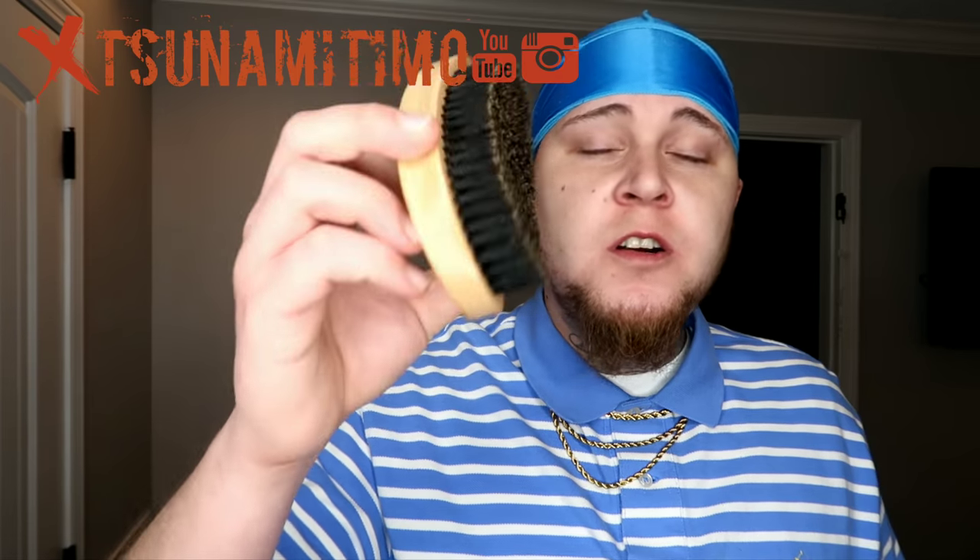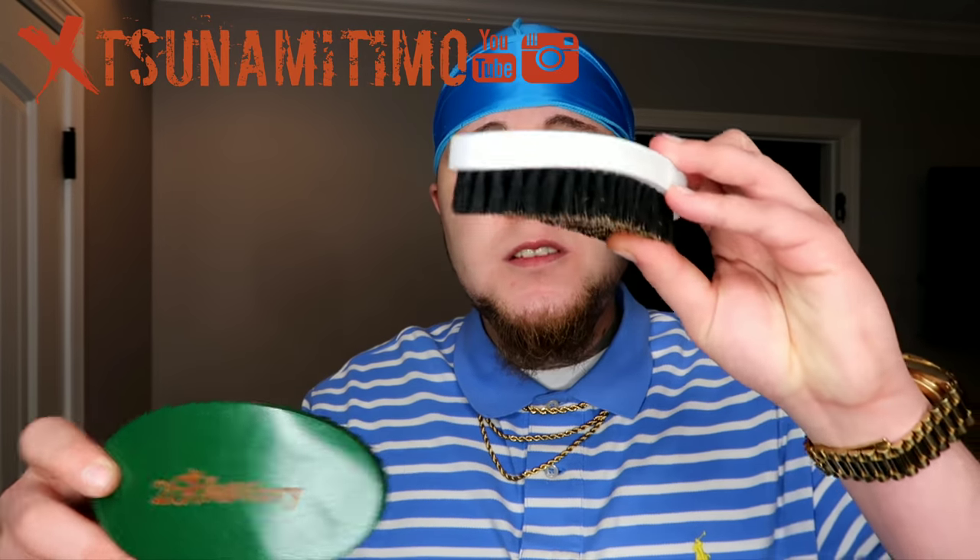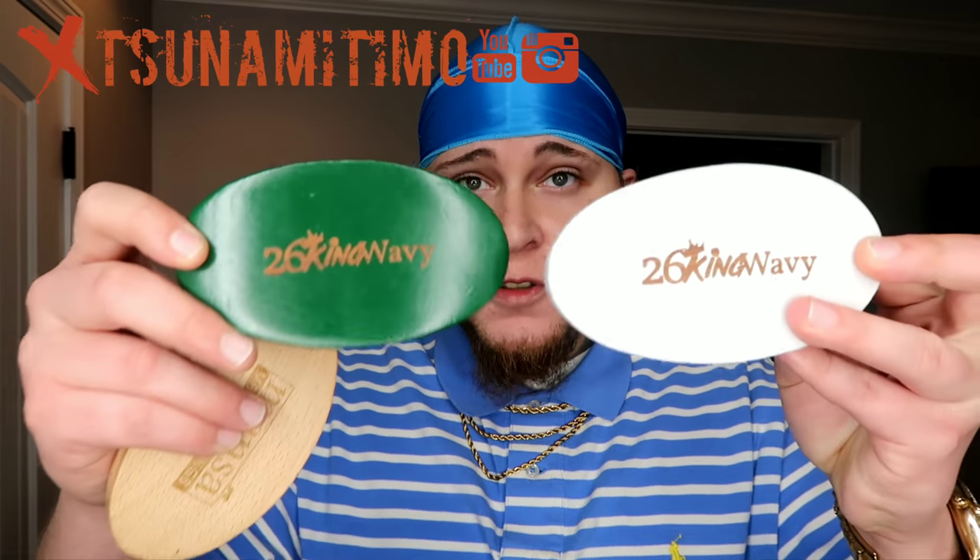We have some more curve brushes now. This is a Mansa Made for Kings medium curve palm brush — I really like this brush as well. If you get a chance, go check out Mansa on Instagram or their website, Mansa Made for Kings. Then I got these recently — 26 King Wavy. Either one of these — this one's a soft I believe, and this one's a medium. Super dope brushes. If you need one, go check them out — 26 King Wavy. I've actually been brushing a few days with these and I really enjoy using them. I enjoy these over the curve palm brushes that I have — I enjoy these ones more.